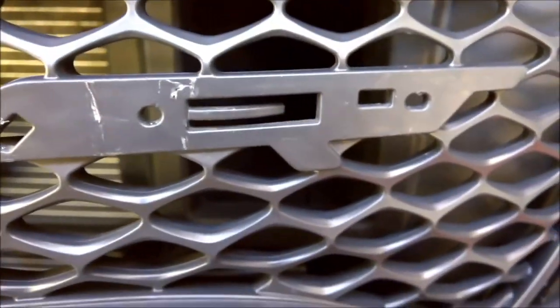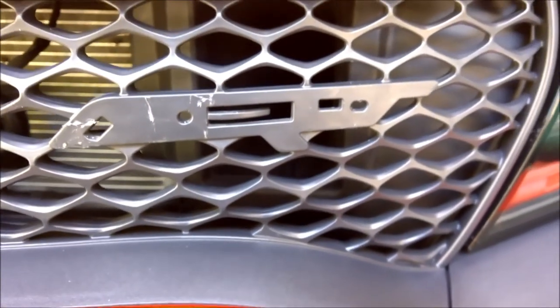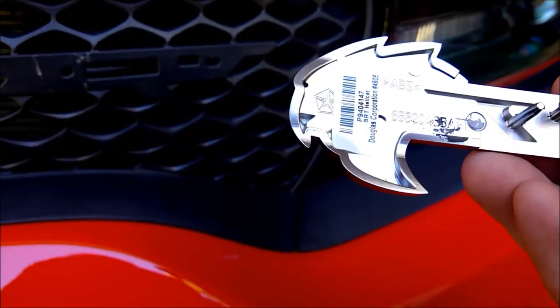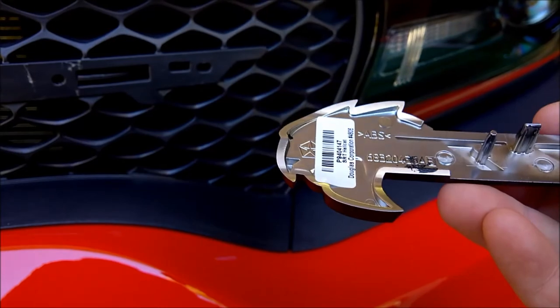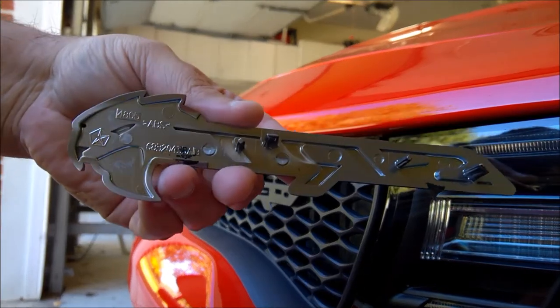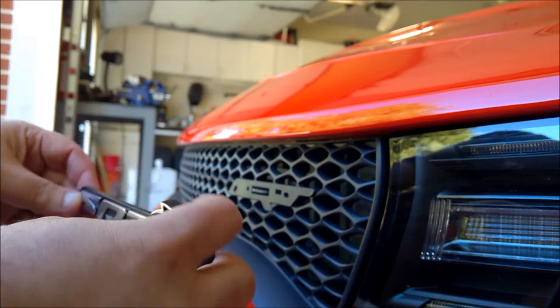Now that it's off I'm going to place the other one — it should be pretty straightforward. There's a sticker on the back with just the part number, so I'm going to remove that real quick. I've gotten the sticker off the back of the badge, so at this point I'm going to go ahead and mount it to the car.